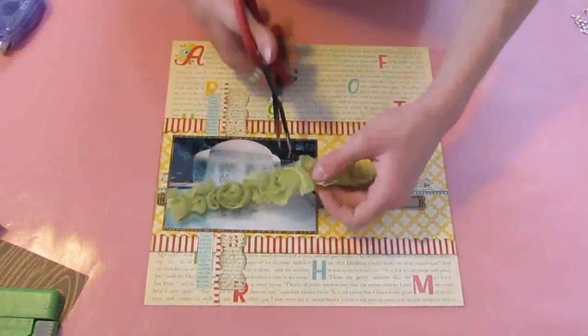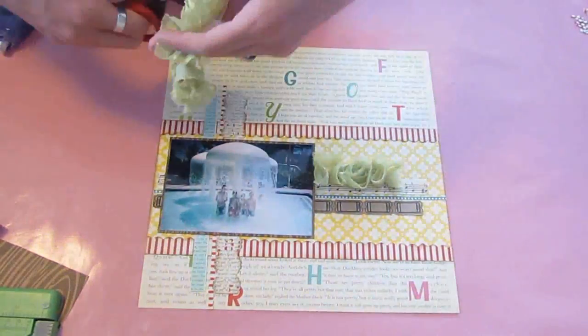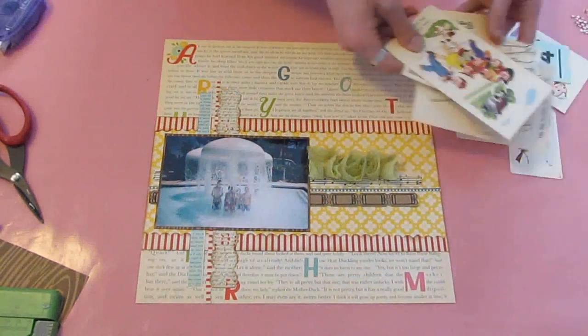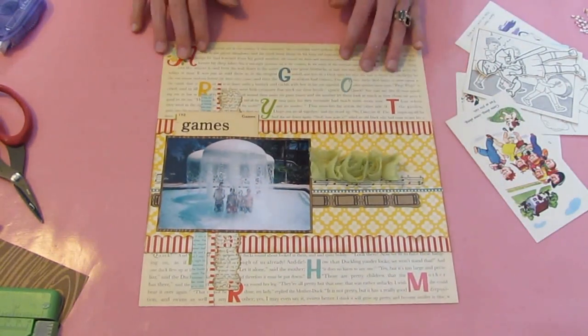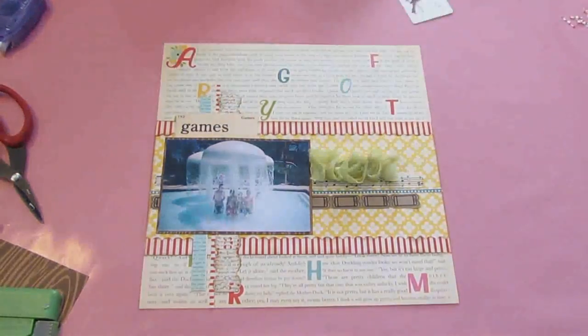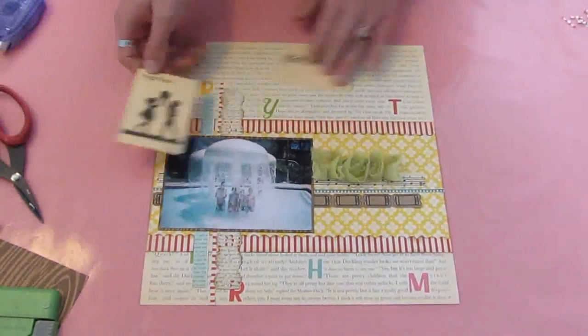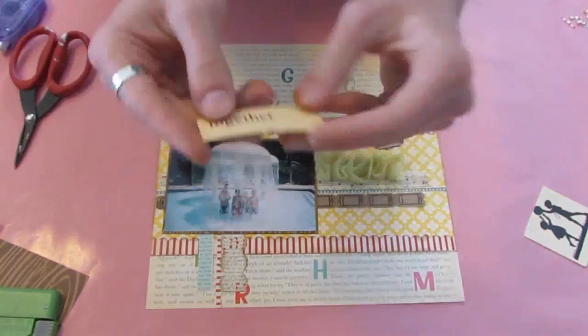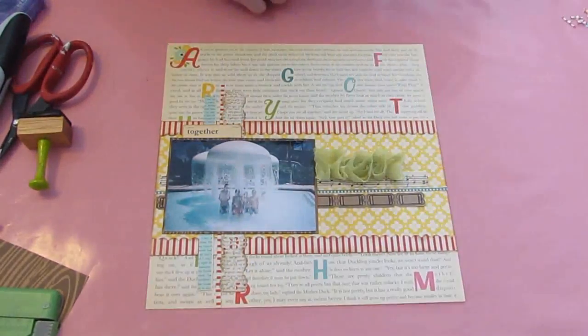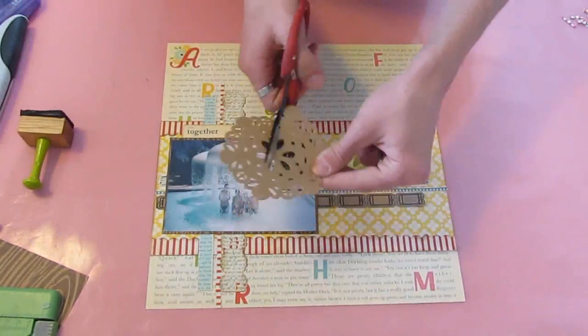I'm going to use a tiny little piece just to continue the strip on the opposite side — it's just going all the way underneath the photo. That's a great way to save your stuff. And I'm using a small portion of the Webster's Pages Bloomers trim, and a little bit of the miscellany pack from the October Afternoon Sidewalks collection. I'm going to use this 'together' one, and I'm just going to use my tiny tatcher to add staples to the top. It just kind of suits that all of the kids are together in the photo.